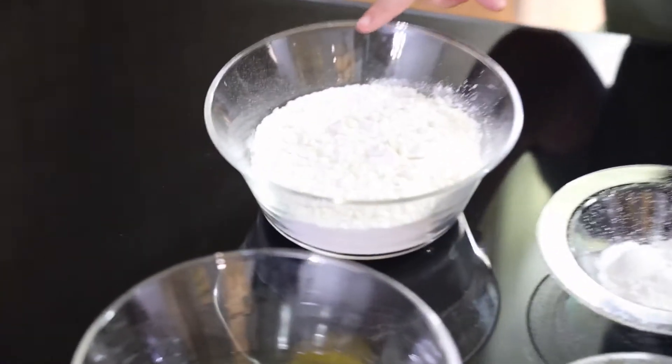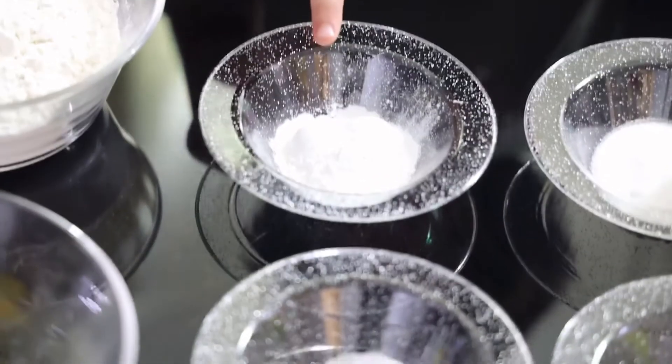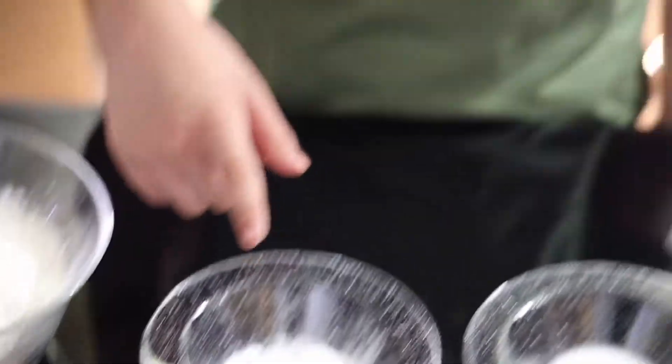To make our delicious and fluffy pancakes we're going to need one and a half cups of all-purpose flour, one egg, a pinch of salt, and three and a half tablespoons of baking powder. Believe me, it's not a lot of baking powder — it makes your pancakes fluffy and doesn't leave a bitter taste.